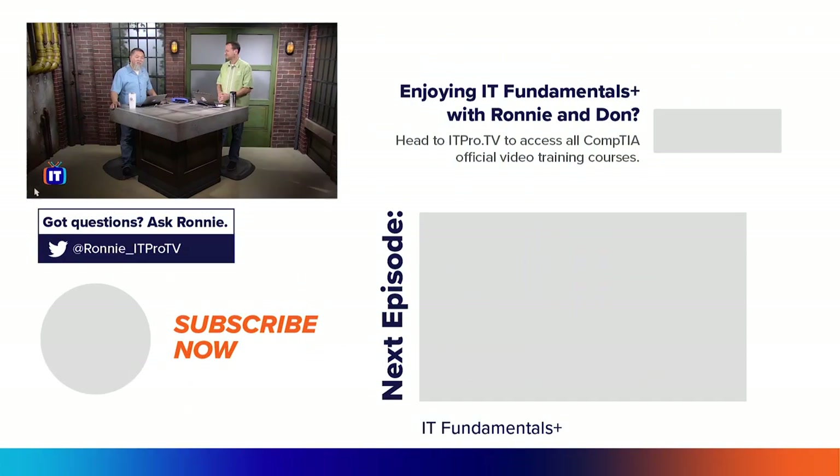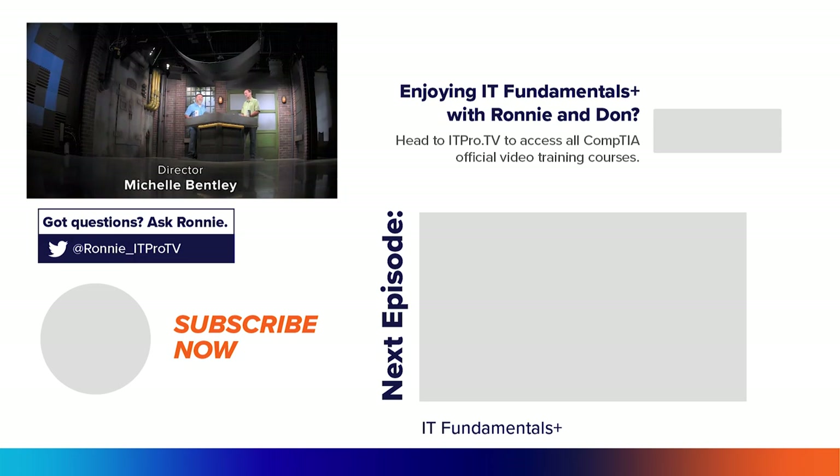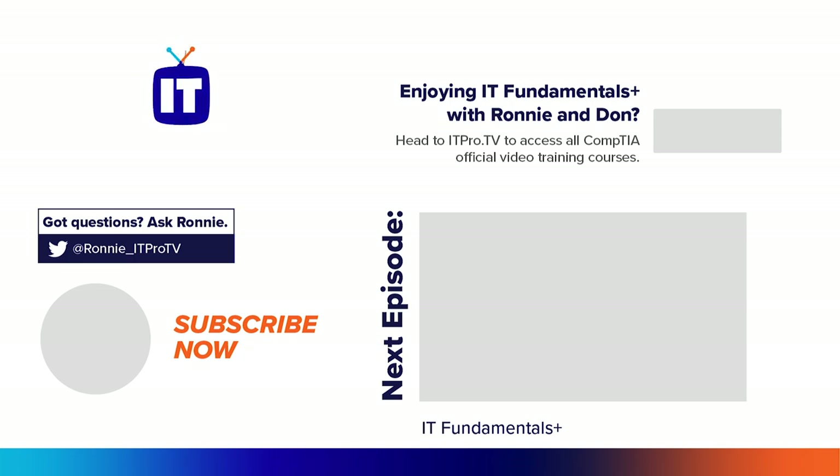This is a great place for us to sign off here on ITProTV. I'm your host Ronnie Wong, and I'm Don Pezet. Stay tuned for part two here on Configuring a Wireless Router. Thank you for watching ITProTV.